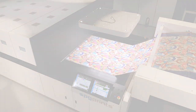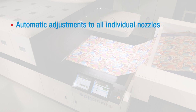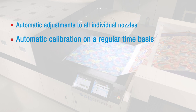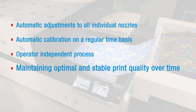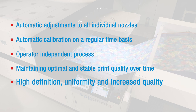Archer Plus takes care of automatic adjustments to all individual nozzles and automatic uniformity calibrations on a regular time basis. This means an operator-independent process, resulting in optimal and stable print quality over time, high definition, uniformity, and increased overall quality.